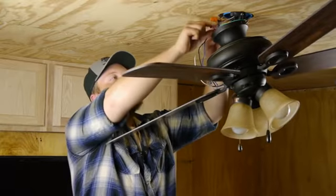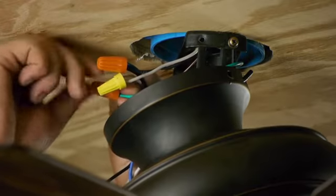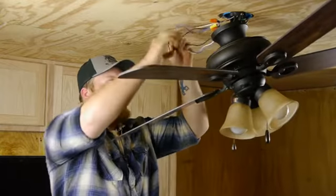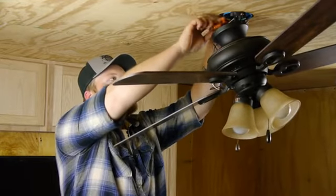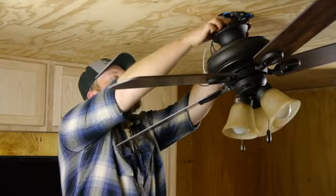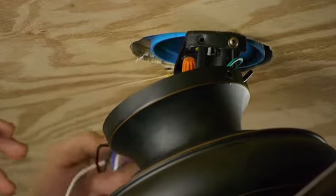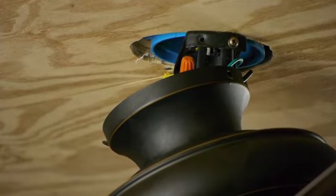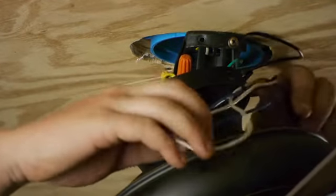And last, we're going to attach our green wire to our solid copper wire, which is our ground. Now we have a lot of wire left over, so what I'm going to do is tuck these into the bracket and then take the excess wire and wrap it around the bracket. That way it's not in my way when I'm putting the fan up.